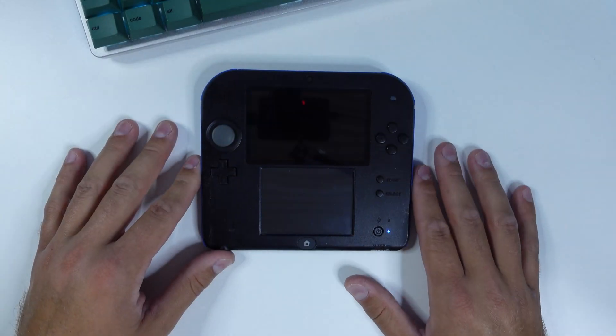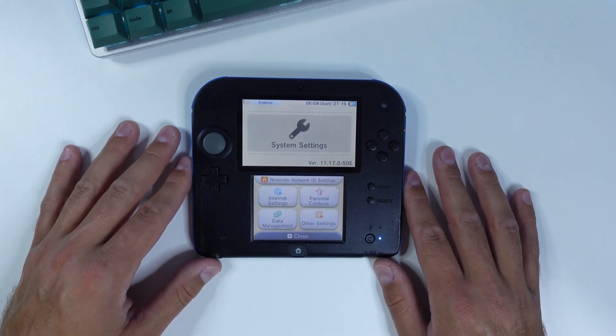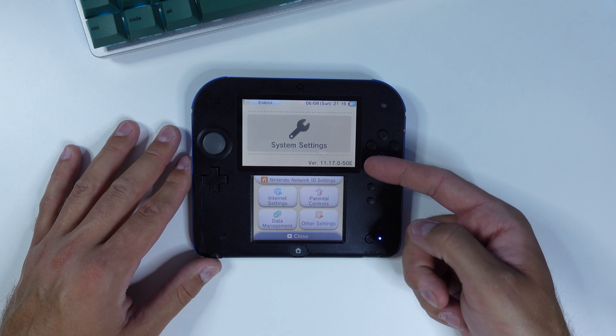Hi there everyone, welcome to Tech Cravers. In this video I'm gonna show you how to hack an old 3DS or 2DS that you happen to update to the latest unhackable firmware from Nintendo, the notorious version 11.17.0.